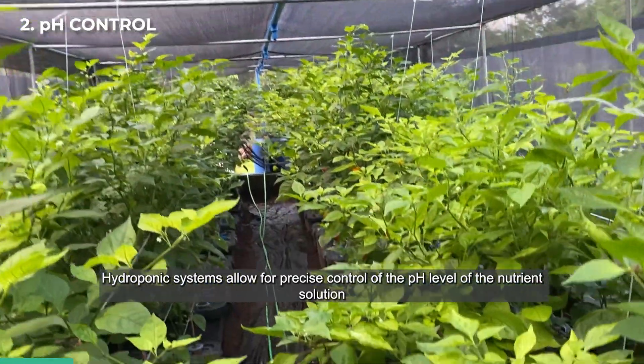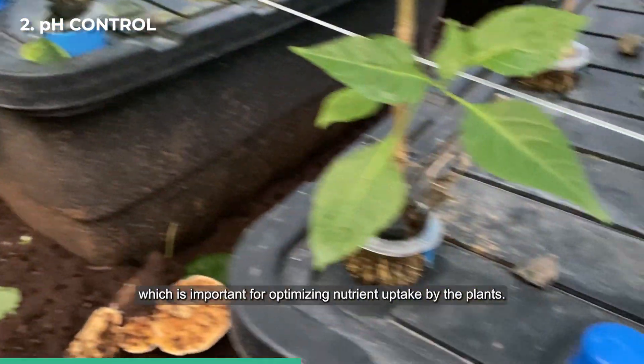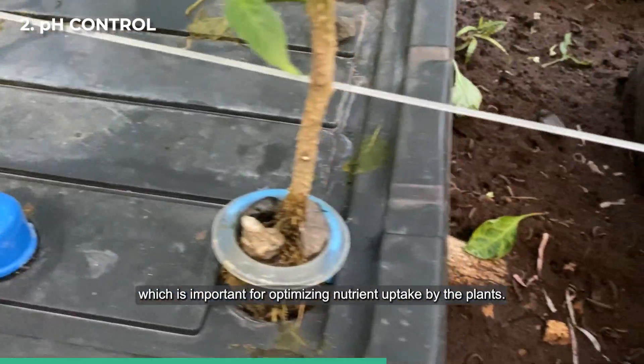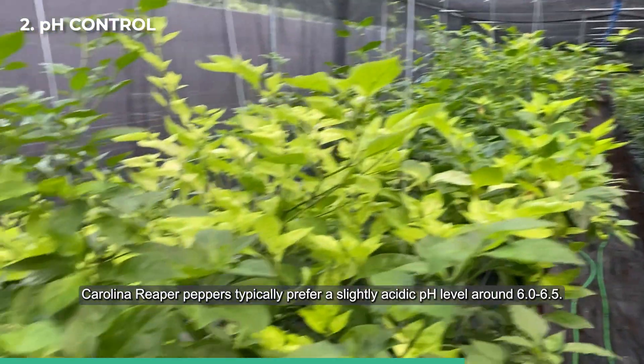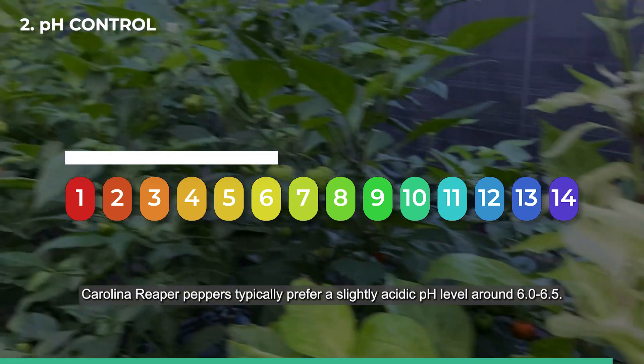pH control: hydroponic systems allow for precise control of the pH level of the nutrient solution, which is important for optimizing nutrient uptake by the plants. Carolina Reaper peppers typically prefer a slightly acidic pH level around 6.0 to 6.5.